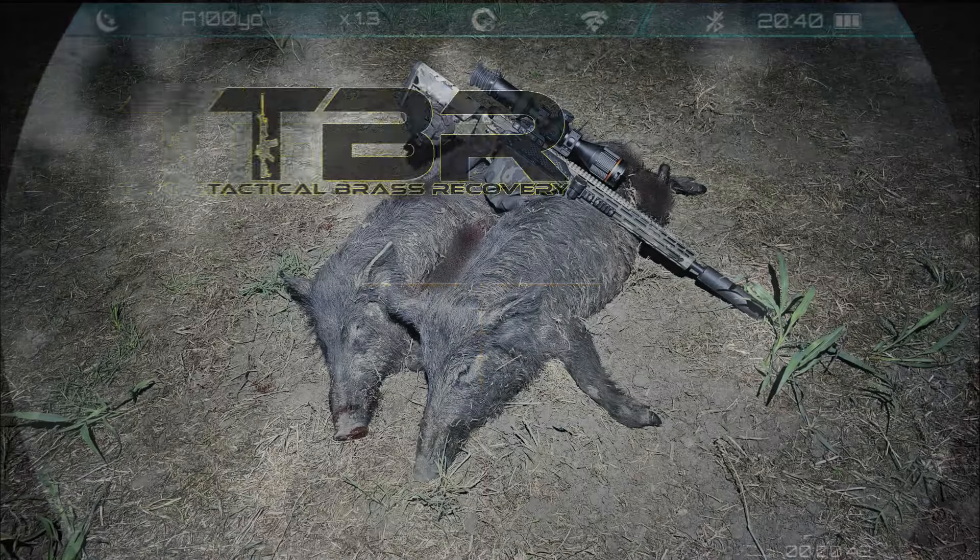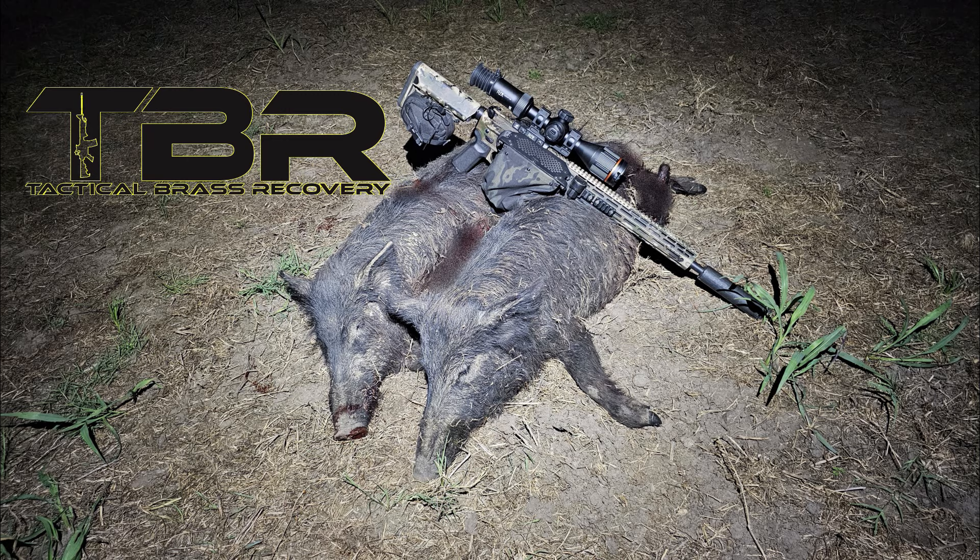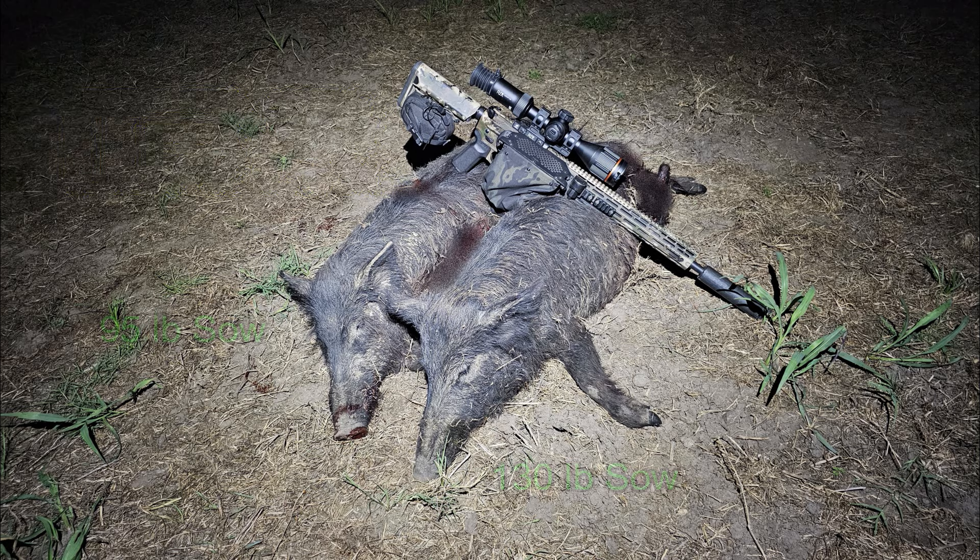Let's go see what I found. Using a brass catcher by Tactical Brass Recovery. I recovered two of the three hogs shot. One was a 95-pound sow — that was the second hog shot. The first hog shot was a 130-pound sow. Neither one of them were pregnant.